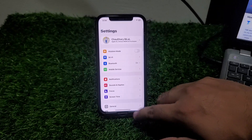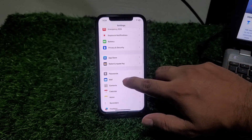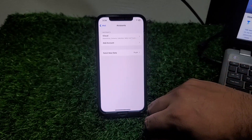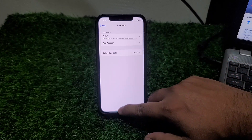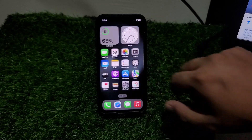Tap on the Settings app, scroll up to find Mail, tap on it, tap on Accounts. If mail is logged in, simply delete the mail account from your iPhone and fix your problem.